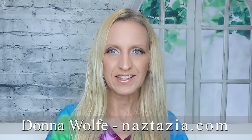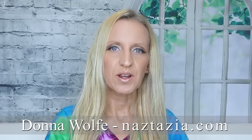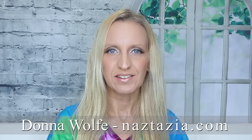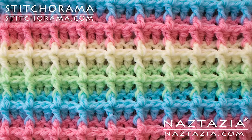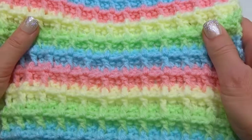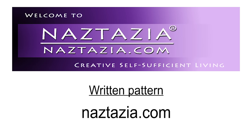Hi, I'm Donna Wolfe from naztazia.com. Today's video is from my Stitch-O-Rama by Naztazia Collection. Today we'll crochet the waffle stitch, which works great in blankets, hats, scarves, and more. The written pattern is on naztazia.com.